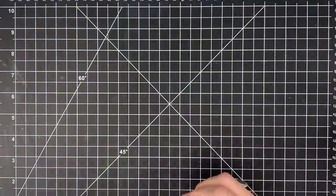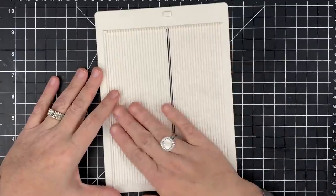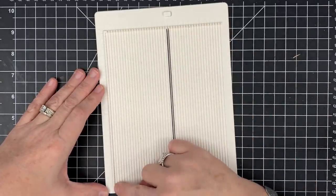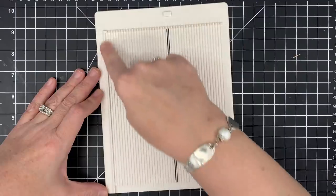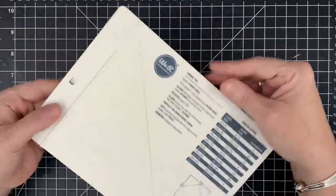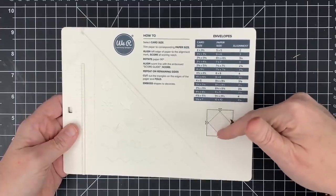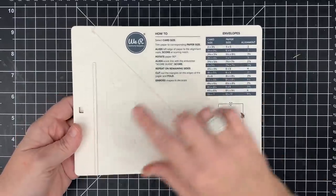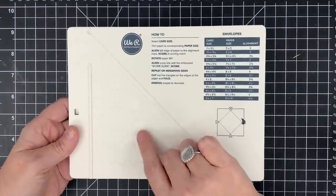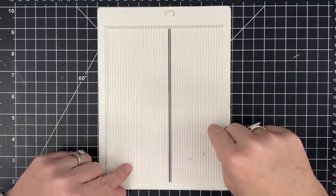The next thing you need is a scoreboard. As a card maker, you don't need more than this mini scoreboard — it goes out to five and a half inches and down to seven. Most mini scoreboards have an envelope maker on the back, and this one does too. This particular one also comes with some embossing spots, though I never use them. There are two I love, but I've started gravitating to this one, which is by We R Memory Keepers.